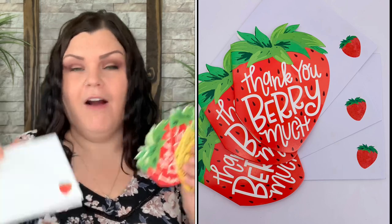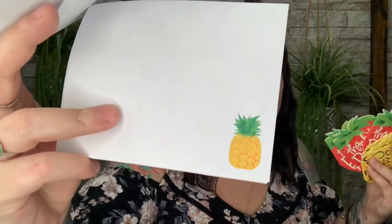Three with the pineapple and three with the strawberry — so cute! This is the Thank You Very Much Note Card Set of six, valued at $5.99. I like that they're versatile — 'Thank You' for gratitude and 'You're So Sweet' for any occasion — so you have blank cards you can send for any event.